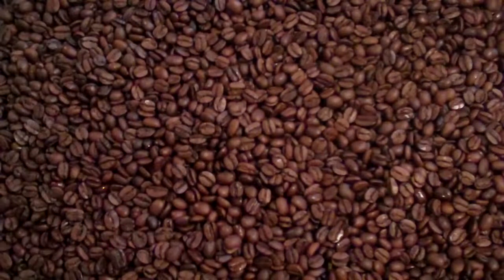This is our Decaf Farmer's Morning Blend Fresh Roasted Coffee. It's the best that I can do to duplicate our Farmer's Morning Blend in a decaf. The decafs are a little tougher to roast for blends because they just roast a whole lot different than a regular coffee bean.